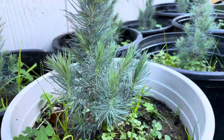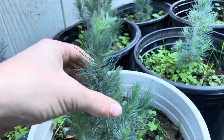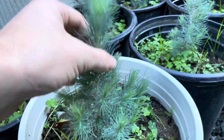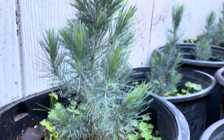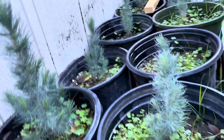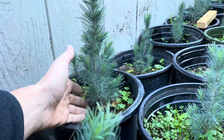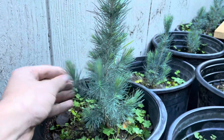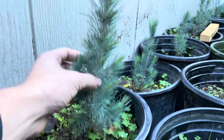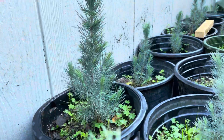Luckily I'm here in Northern California so I can just leave them outside year-round. We don't freeze here and there's plenty of rain in the wintertime — a Mediterranean climate. This one's pretty large now, I'd say over a foot tall. I have really large hands so it doesn't make for good scale, but it's definitely a very nice size so far. That's almost a year old, but not quite.